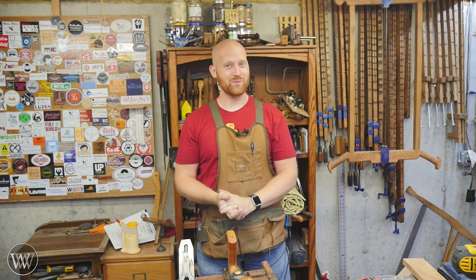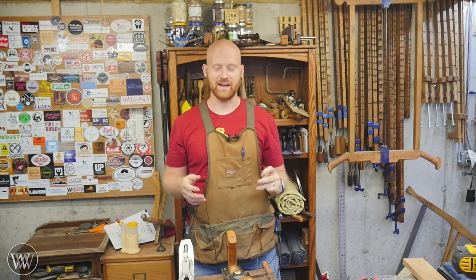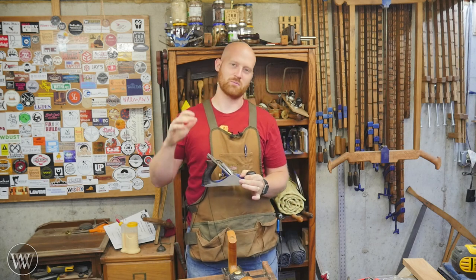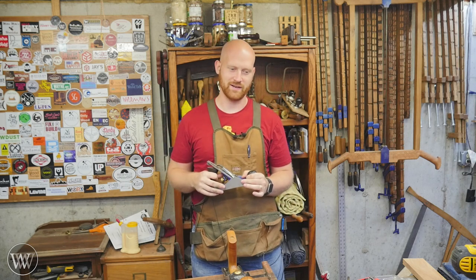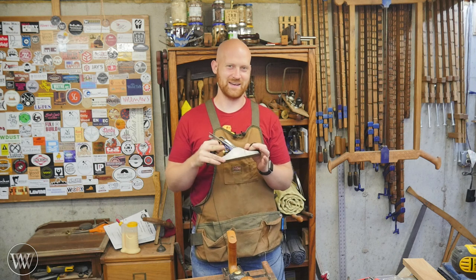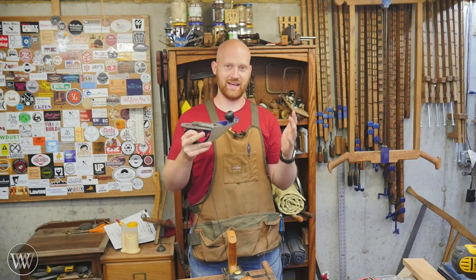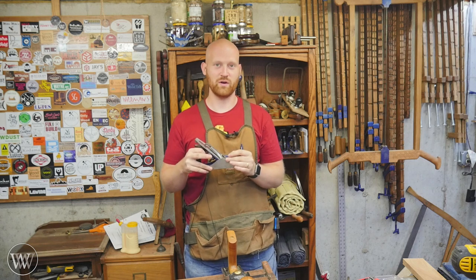Hey y'all, I'm James Wright and welcome to my shop. I have a fun one today. A while ago I was looking at a video on YouTube with some rockets on a fidget spinner, and I thought I need to do that with hand planes. So this is going to be a little bit different, but I actually want to do a little bit of physics about the hand plane and what it takes to move one forward.